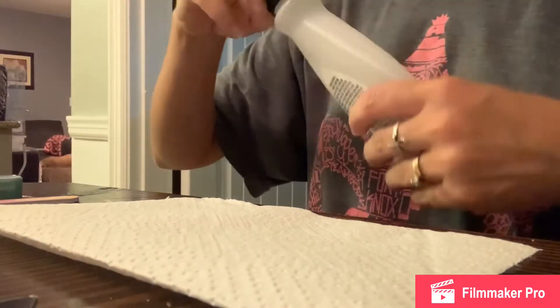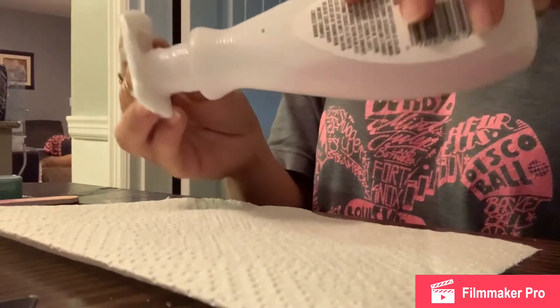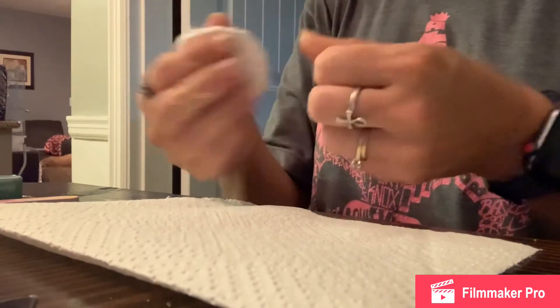Step one is to take fingernail polish remover and remove any residue that may be on the top of your nails. Even if you don't have fingernail polish on them, it's still a good idea to do this to make sure there's nothing on the tops of your nails.